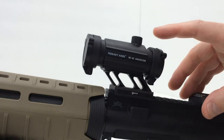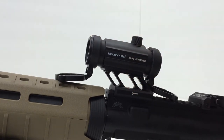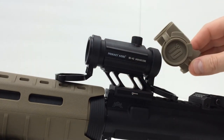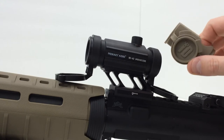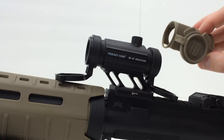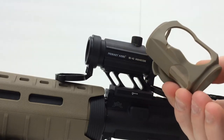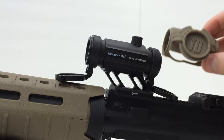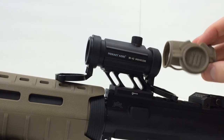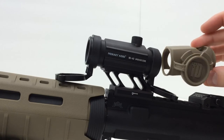This particular one has flip-up caps on it, so the fact that the Tango Down I.O. cover has caps on it is kind of redundant for this particular sight. I couldn't find any information anywhere about whether or not you can put one of these T1 covers on the Primary Arms Red Dot Sight, and I can't believe nobody's ever tried to do this.